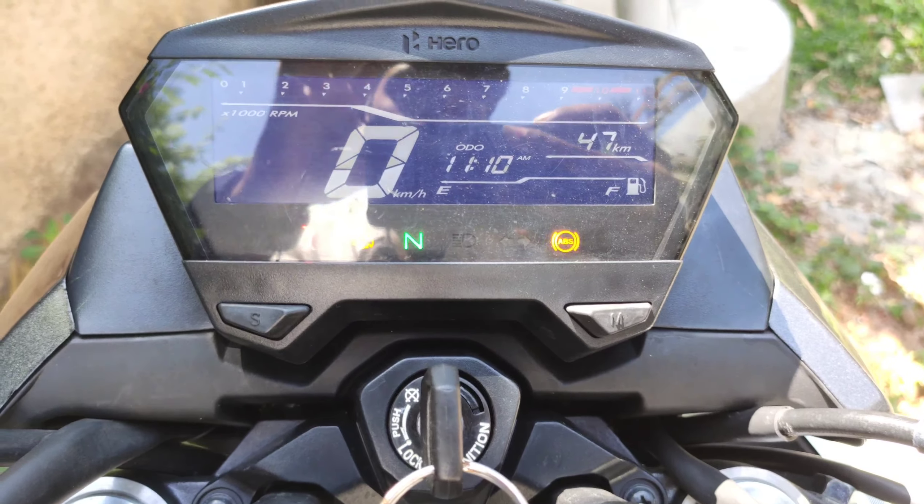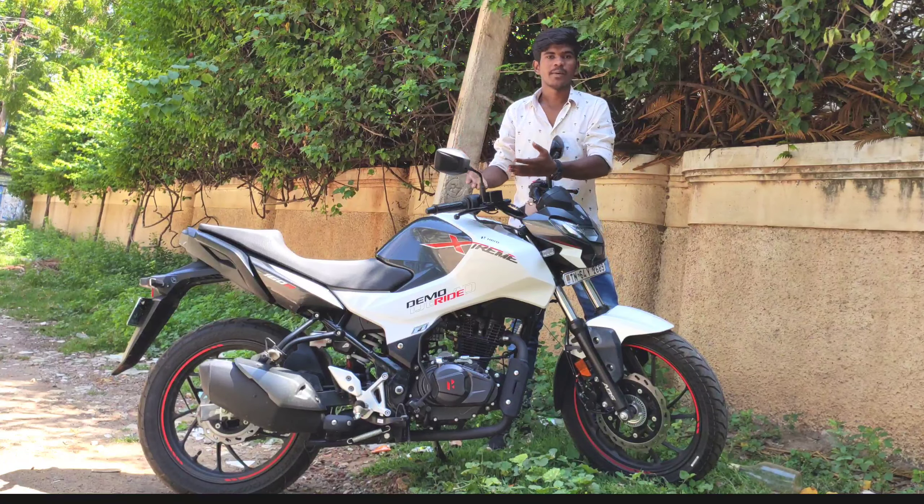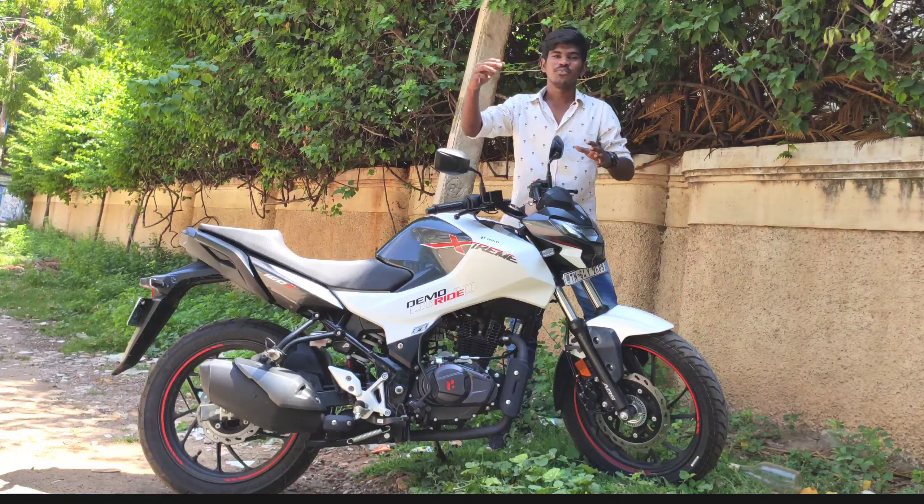If you want to assess the bike, you can look at the size and dimensions. The first impression is the look and the second impression is the riding style. The engine performance is quite capable — the engine is very smooth, butter-soft, like a Honda Hornet or Unicorn. The engine is very smooth, and the features are good.